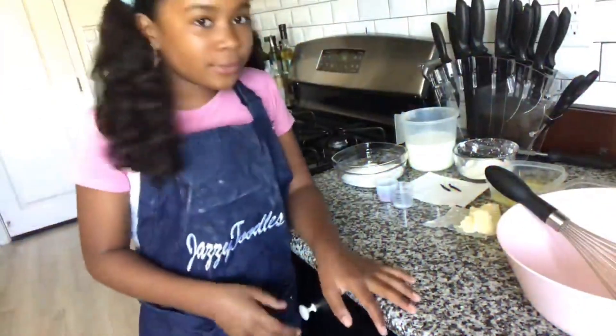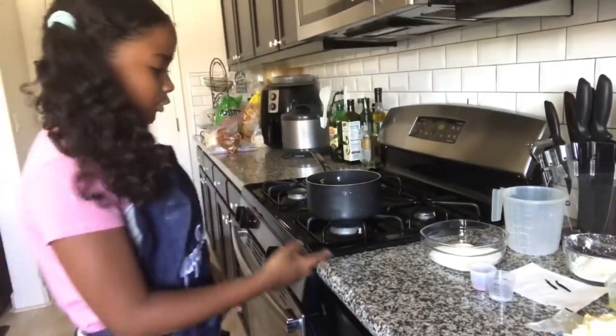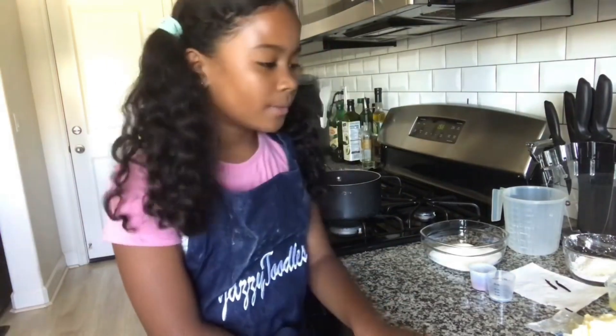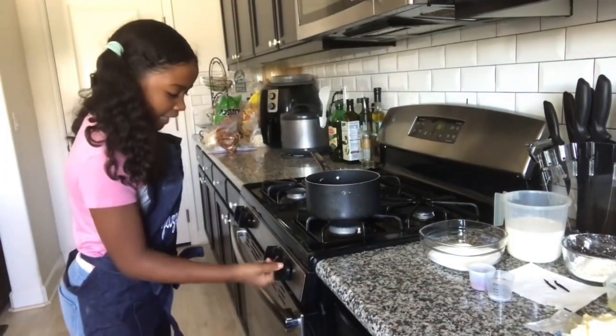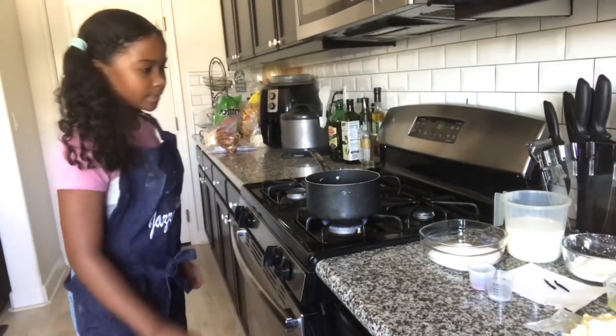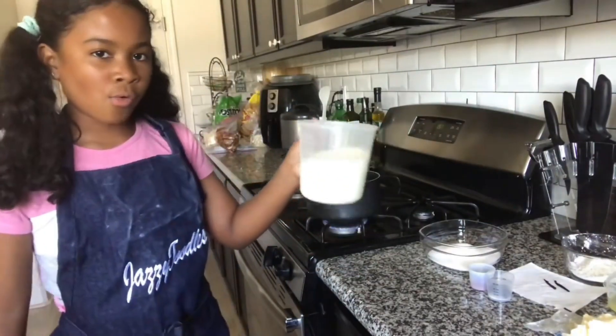We're over here at the stove — use caution. We're going to be making our cinnamon pastry cream. Here are all of our ingredients. It's good to have your ingredients ready to go when making a pastry cream, and you will soon see why. You're going to go ahead and put your pot on to medium heat and add in two cups of whole milk.